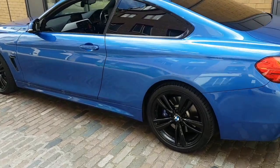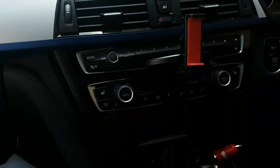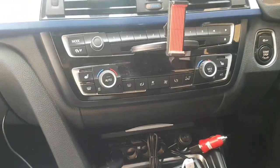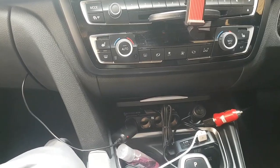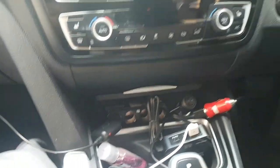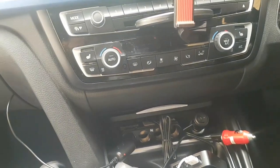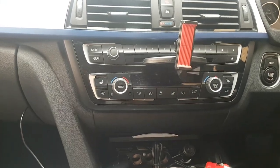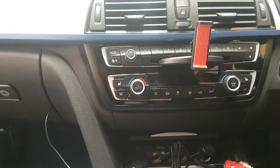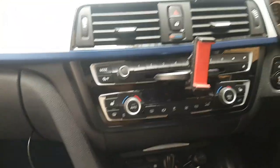Hey guys, so this is a 2014 BMW 4 Series and this is my first ever video, mainly because I've been searching online everywhere and I can't seem to find a guide for the 2014 onwards BMW 4 Series cigarette lighter fuse replacement. My one's dead, and I've been using a portable charger to power up my phone while driving. Finally got a chance to replace the fuse, so I thought I'd do a little guide for everyone who needs help — I've used countless YouTube videos to replace parts on my car, so I thought it's my turn to contribute.